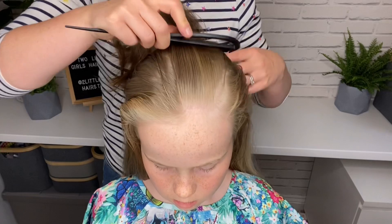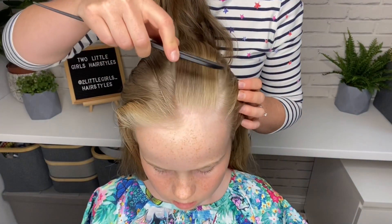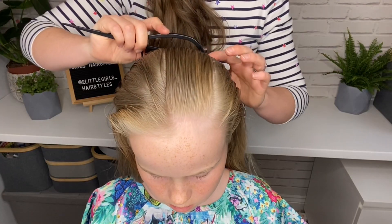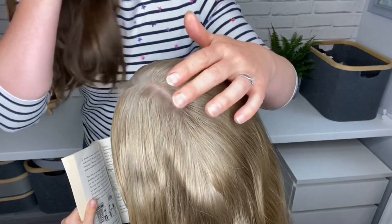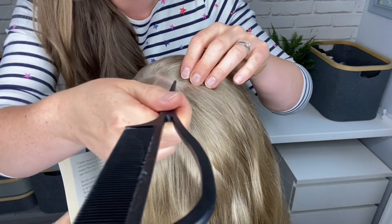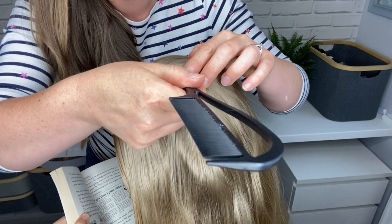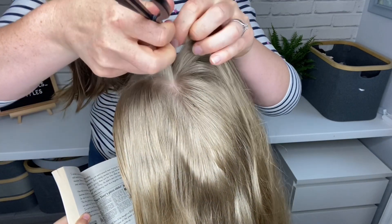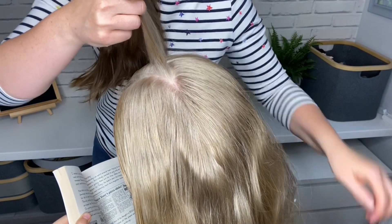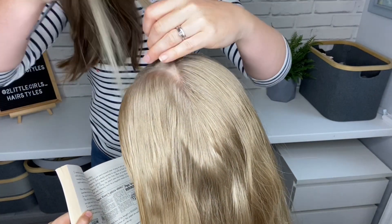To begin this style I've sprayed her hair with water and I'm going to do a parting over on this side of her head. From here I'm going to take a triangular piece of hair — I'm going to try and make it as pointy as possible so that it has a nicer finish at the back of her head. Then I'm going to comb that through.